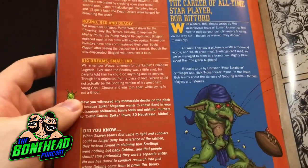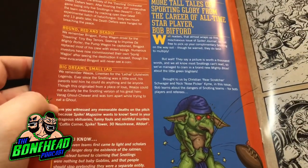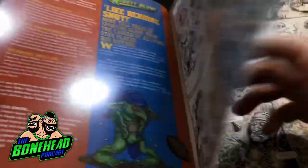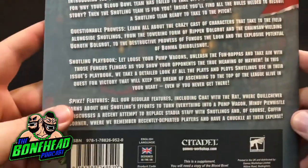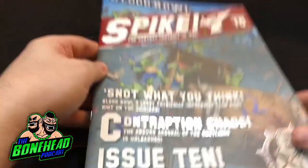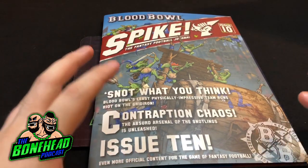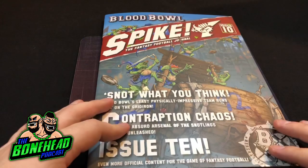Then you've got the Coffin Corner with some bits of fluff, and we've got a comic again - a Bob Bifford comic, a nice few pages there. Then just a brief on the back. So the Spike, although we know it is going out of date very quickly, there's loads of cool fluff in there and if you're planning on playing Blood Bowl 2016 with Snotlings you've got to get it and it will just keep you up to date.